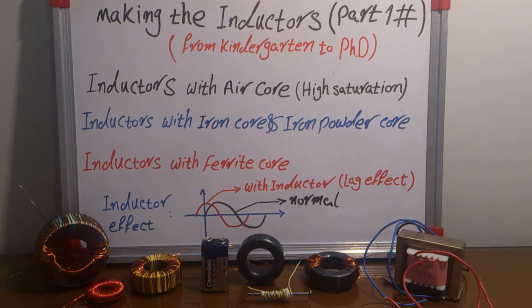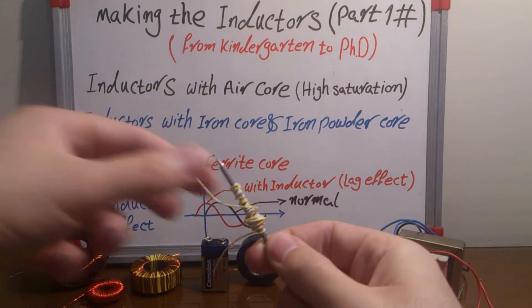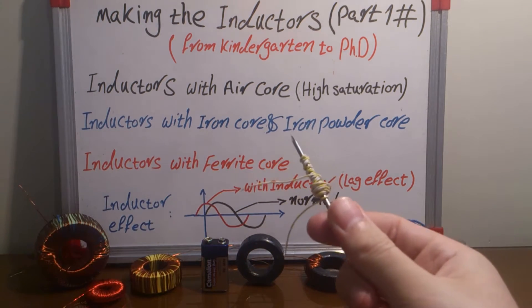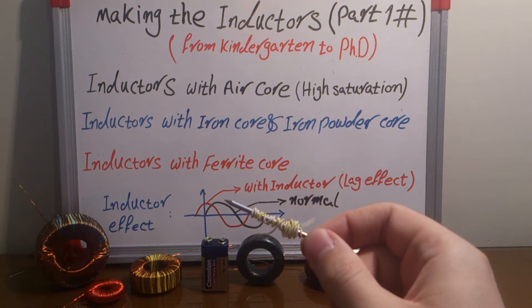Hello my friend. In this video we are talking about making inductors, part one, from kindergarten to PhD. What is the inductor? All of us remember that when we are making a magnetic nail in our kindergarten or sometimes elementary school. I am making this again — really nostalgic for me, and it's really fantastic and cool.